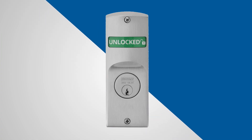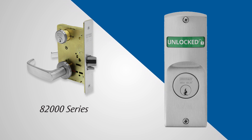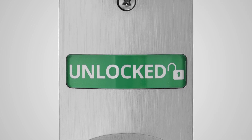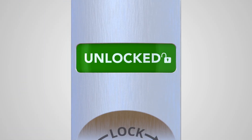Introducing the status indicator option for mortise locks. The status indicator is compatible with the industry-leading Sargent 8200 series mortise locks. The status indicator has a viewing window 25% larger than industry norms, which clearly shows whether the door is locked or unlocked.